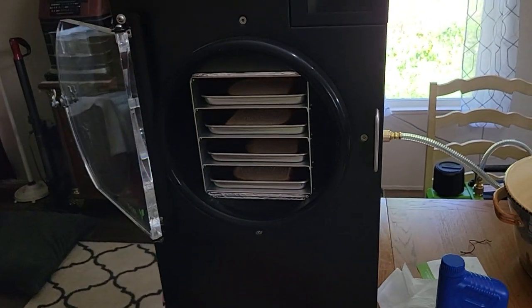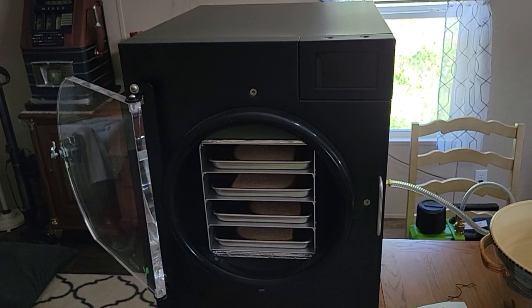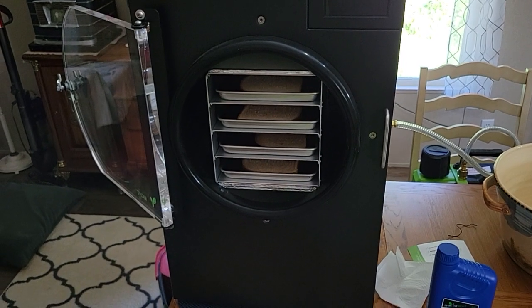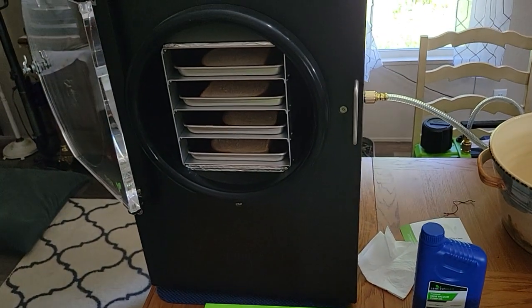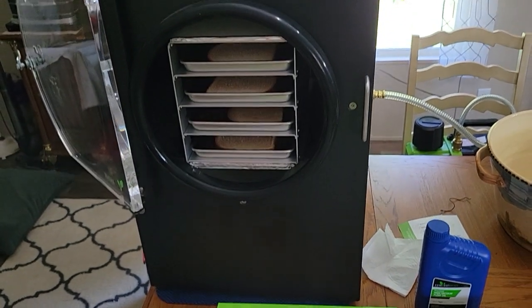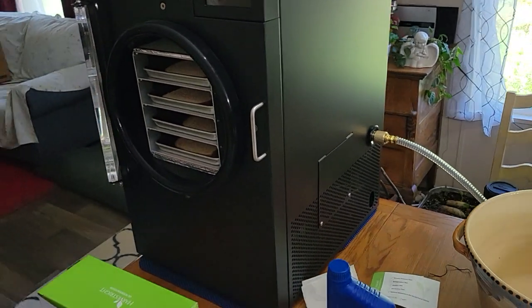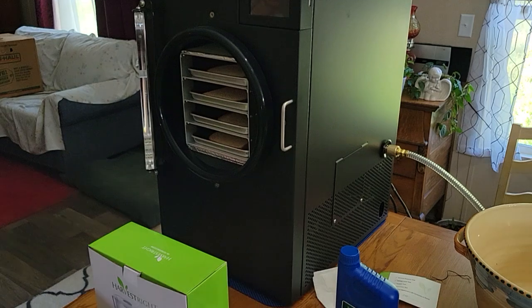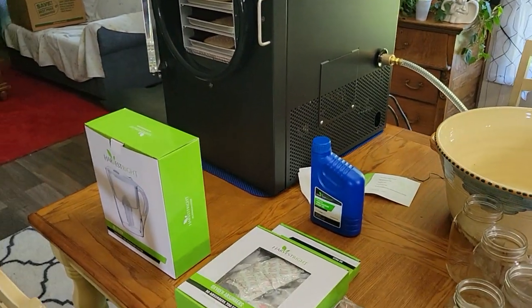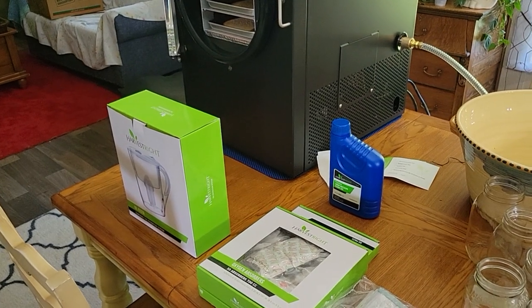If you see this video before the Memorial Day sale is over and you want to do financing, that's the way we did it — 12 months, zero percent interest. It's very expensive, but I think it'll pay off in the long run. It's something you'll have for a long time, and you'll save a lot of money over buying freeze-dried food.